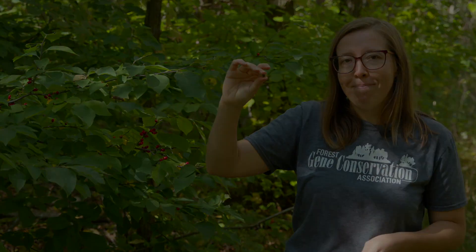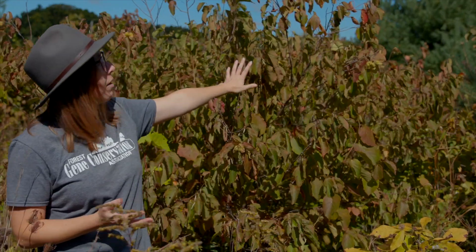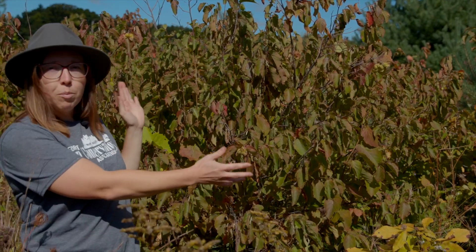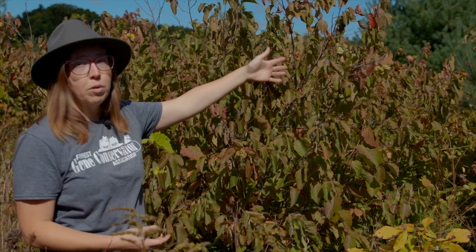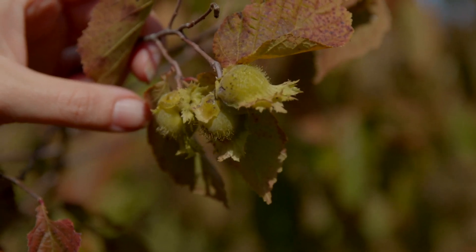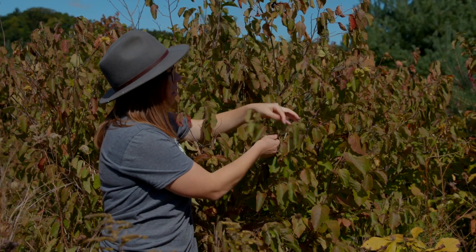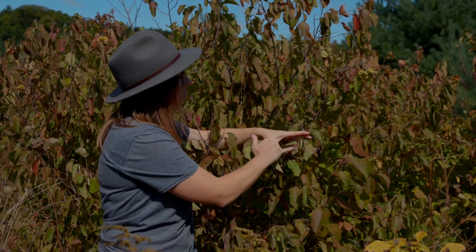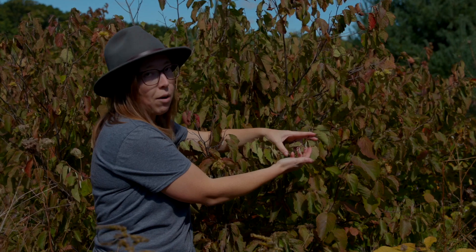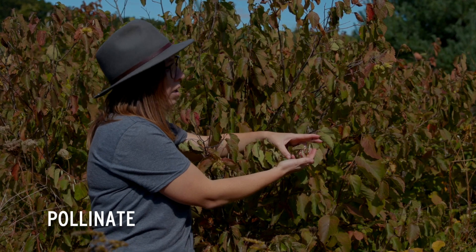We're out here in a restored prairie in the Long Point region, where there are a number of American hazelnuts — planted here by seed a number of years ago, and now nice mature shrubs producing seed. These are still fairly green so they're not quite ready yet; we'll probably wait a few more weeks. One thing to note when looking at these plants is that we can forecast next year's flowers — these male flower catkins will open in spring, filled with pollen to pollinate the female flowers and turn into next year's fruit.